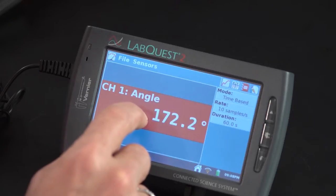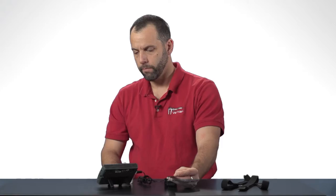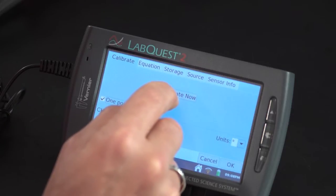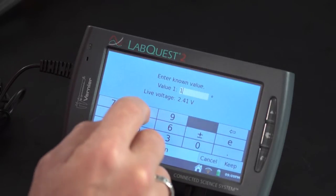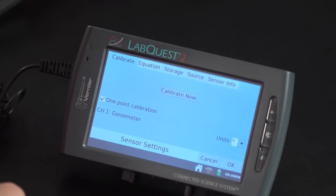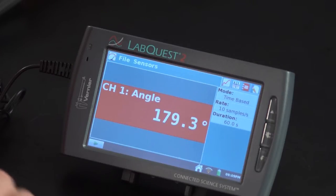I'm just going to tap here on the meter screen of this LabQuest and say calibrate. I'm going to use a one-point calibration because I know that this is at 180 degrees, so I'm going to select one-point calibration and then select calibrate now. I'll type in 180 and tap on the keep button, then say okay. And now you can see it's right at 180 degrees.